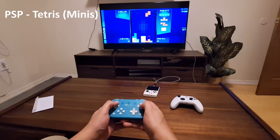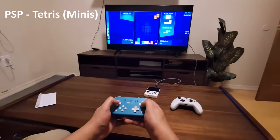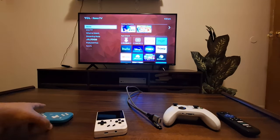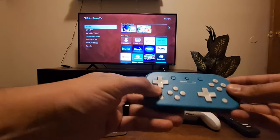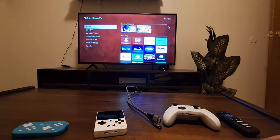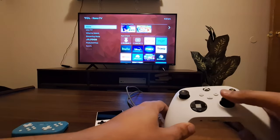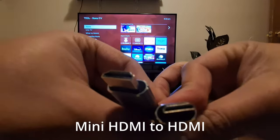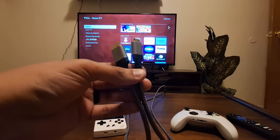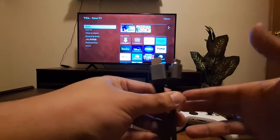In front of me is everything you're going to need for this setup: your RG35XX Plus, any Bluetooth controller — you want one that has an Xbox or Windows mode. You can also use a PS4 DualShock 4 or a Series X controller. You're also going to need a mini HDMI to standard HDMI cable — I'd say a 10-foot minimum so you can keep the handheld close to you.